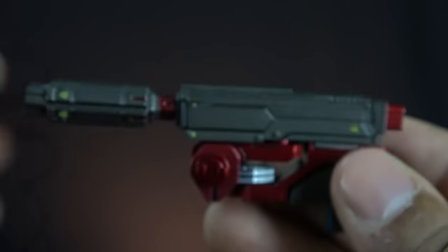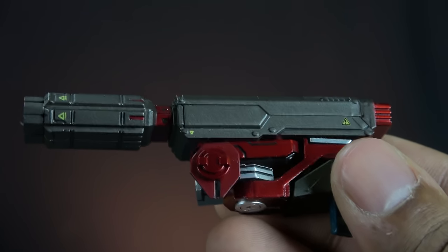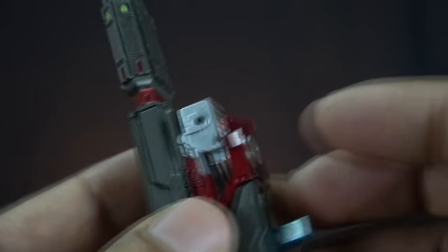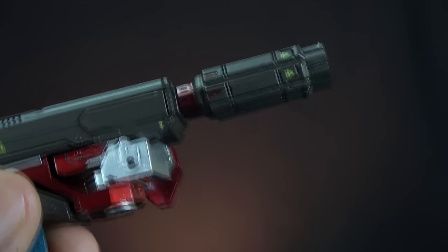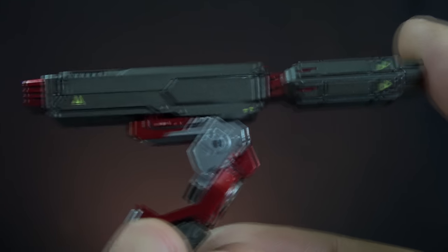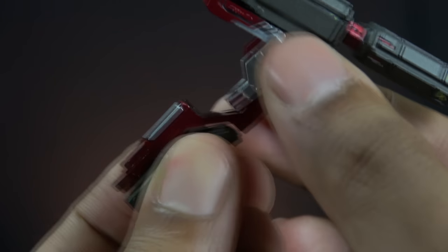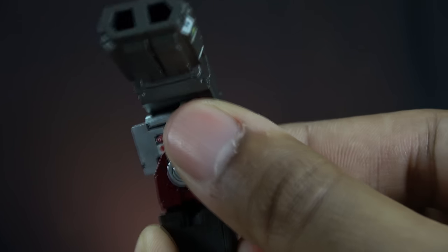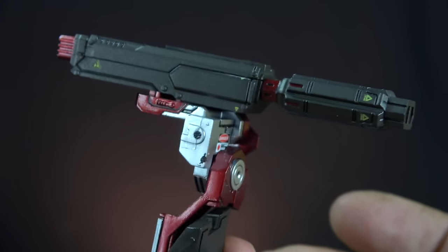One face shield is slightly opened and the other is more open, so those are your options. It also comes with a gun that goes on his back, which is nicely painted and detailed. This articulates and pivots out of the way of his head so you can get an aim and lock.